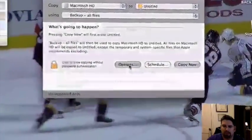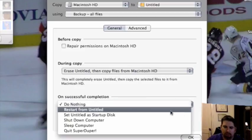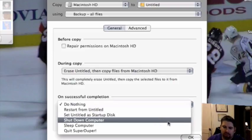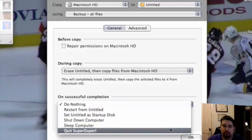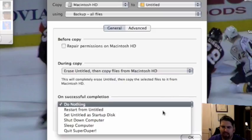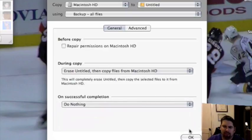It's taking you back to the beginning, as you guys saw. They do have some options on here: erase it then do a copy, erase untitled then copy from the HD, which is basically what I've done. On successful completion: do nothing, restart from untitled, set untitled to startup disk, shut down computer, sleep computer, or quit SuperDuper. I don't know exactly if I need to set untitled to startup disk — I'm just going to let that go and hopefully it will work.